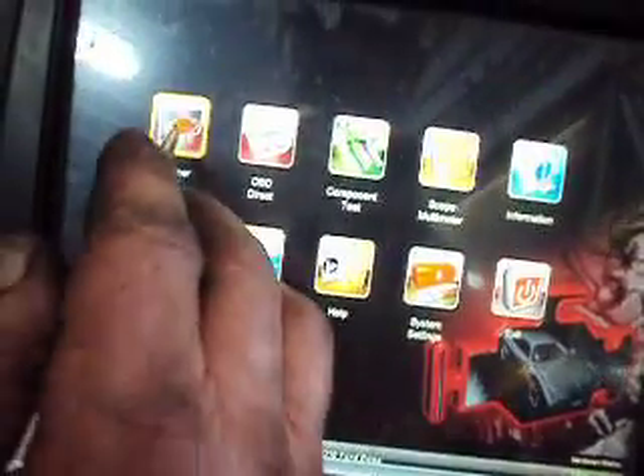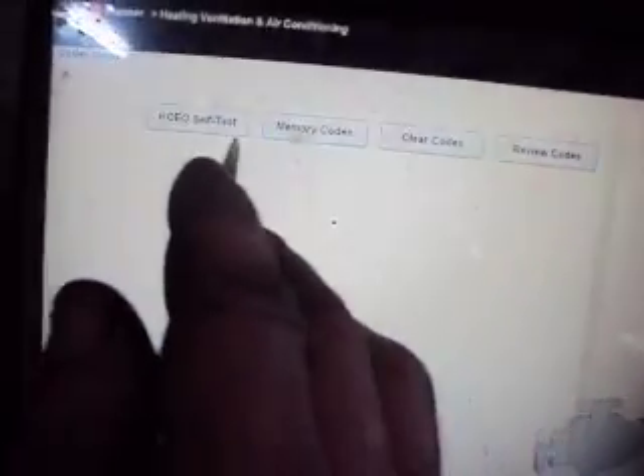Again, we had code B2014. Let me give you a quick demonstration of what the scanner will show. Going to data display — here we have our data list for the automatic temperature control. The best you get is the air conditioning blower output relay, but there's nothing on here to tell you whether or not your compressor should be engaged or not engaged. I also didn't see anything for any temperature sensor for the evaporator core. Normally the resistance on the temp sensor is about 2,000 ohms.